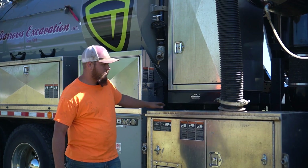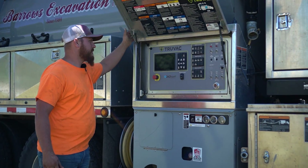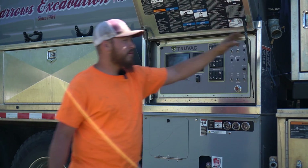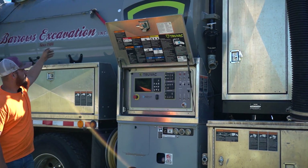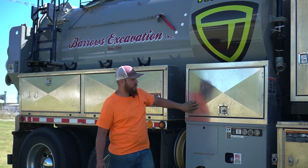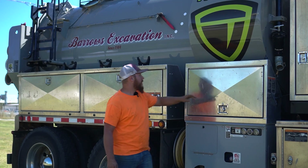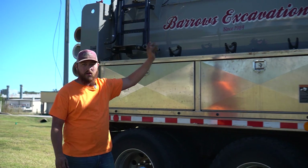Right here, we have our pressure washer box. This is the control panel that controls everything. We have a water heater right here with our six-inch suction hose, a 600-gallon water tank that holds all of our pressure washer water, and a nine-yard debris tank that holds all the rocks and mud that I suck up.